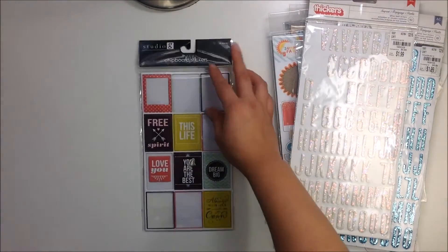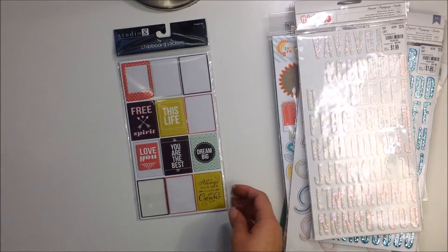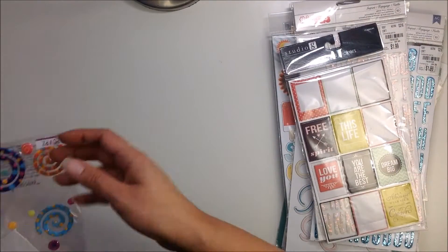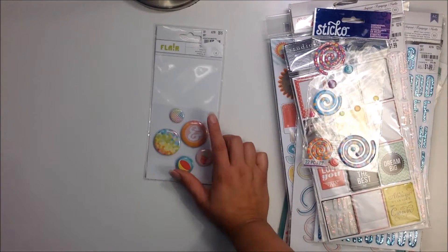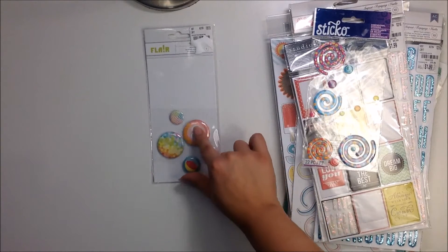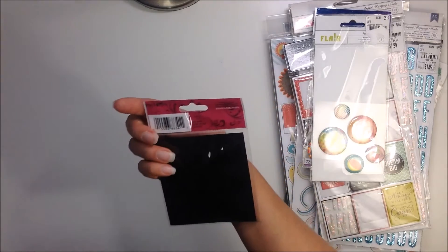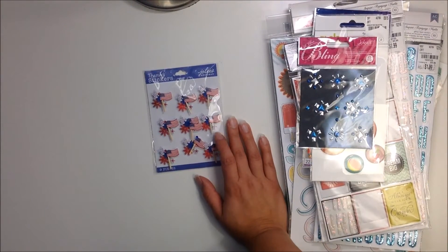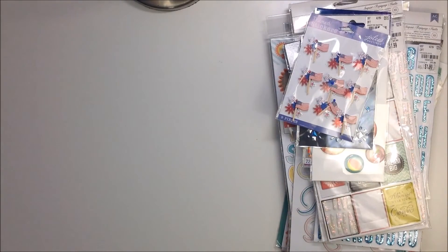You're going to get this little chipboard pack by Studio G — just some fun little pieces, a little frame, cute things. Some fun little spirals in bright colors by Sticko. You're going to get these flare badges from American Crafts — I don't remember what collection — bigger ones and smaller ones, just really cute stuff. Then these by Jolee's — dimensional stickers, little blue and silver studs, fun accents for your summer pages. Also these Jolee's stickers for Fourth of July — little American flag clusters, a ton of them, I have not used those.